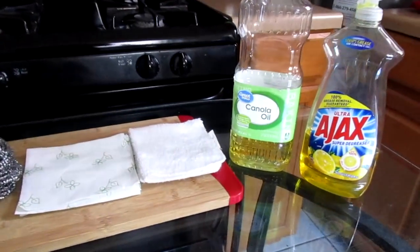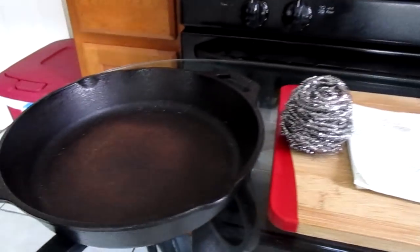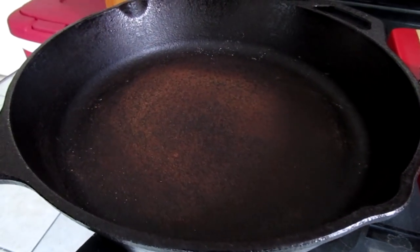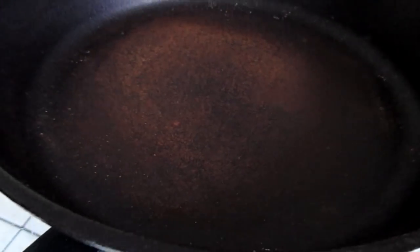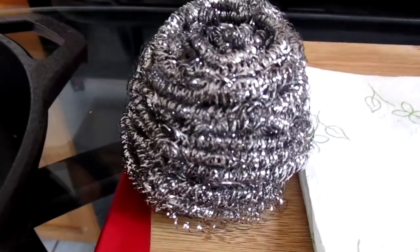Here is all what you will need to clean and season your cast iron skillet. Here's our skillet — this is a 10-inch round cast iron skillet. As you can see along the bottom there's some rust, and we're going to remove that. Along with that, you will need a stainless steel scouring pad.